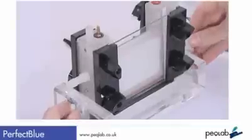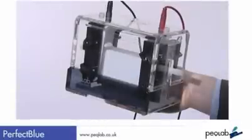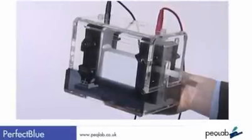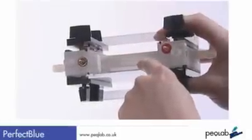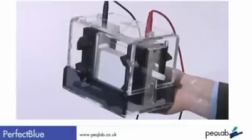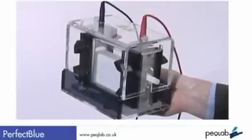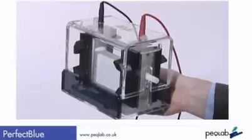So back to the system. The Perfect Blue Vertical system is equipped not with two, but three cathodes, which we believe gives a more uniform sample separation. The anode is protected in the base. The systems have centrally positioned ceramic bodies for efficient water cooling. This combined with the oversized upper buffer chamber provides optimal conditions for band separation without band smiling.